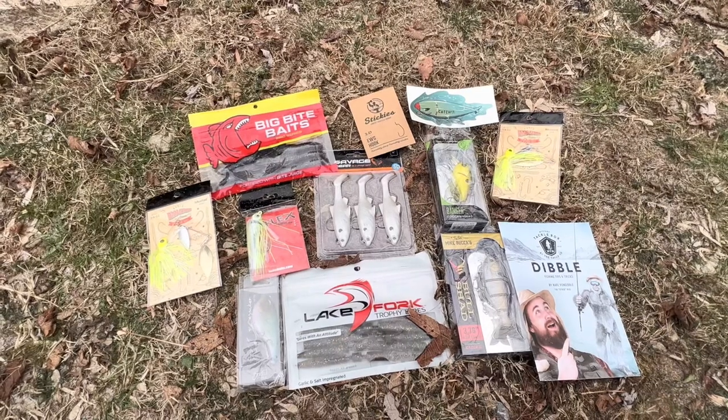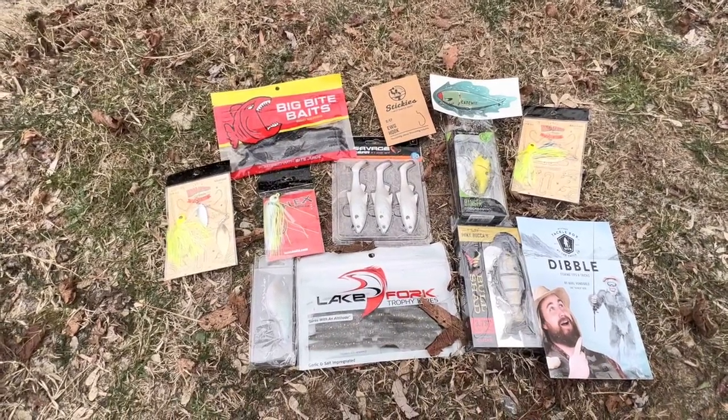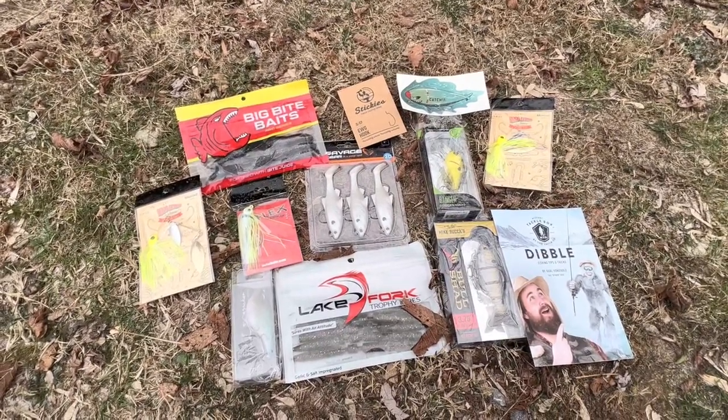That is a pretty good box — I like all the lures in here. Hopefully I can catch some fish one day with them. Thank you guys so much for watching, I hope y'all enjoyed. See you in the next video.